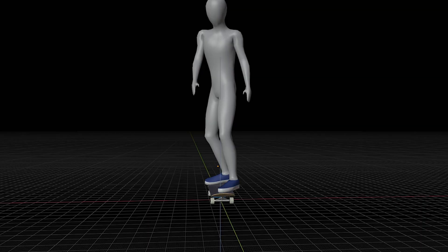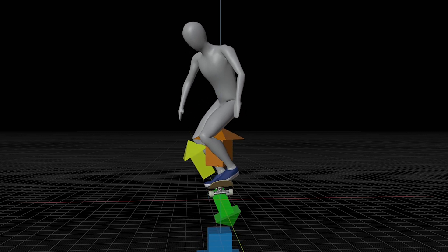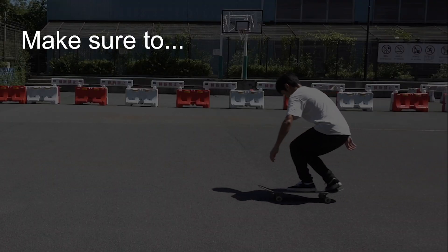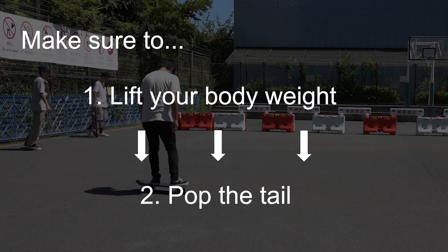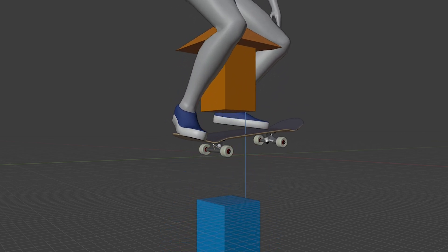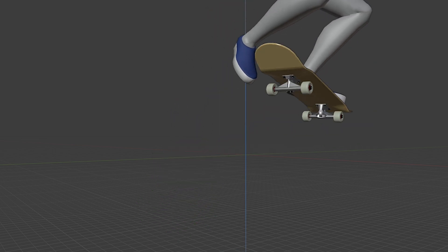In other words, if you try to scoop the tail while your body is trying to jump up, your body receives a counter-reaction from the ground and turns in the air. So make sure to lift your body weight first and pop after that, to avoid receiving a counter-reaction from the ground. When your body is going up, you can scoop the tail without receiving strong repulsion from the ground.